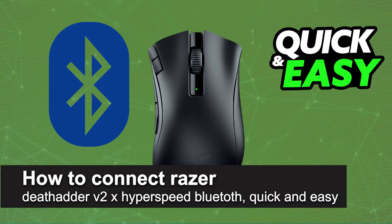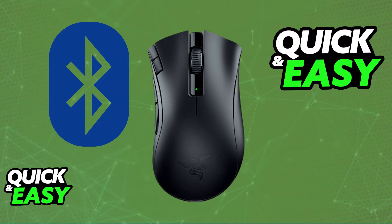In this video, I'm going to teach you how to connect the Razer DeathAdder V2X Hyperspeed via Bluetooth and how to properly set up pairing mode on your Razer DeathAdder V2X Hyperspeed and use it on any device that supports Bluetooth. It's a very easy process, so make sure to follow along.